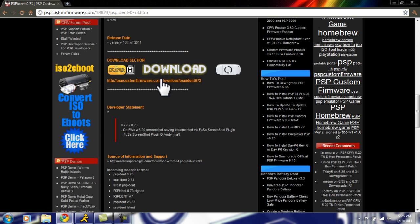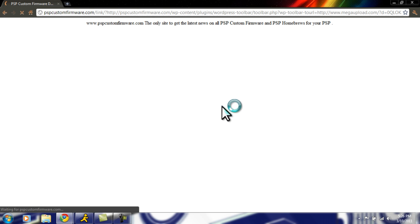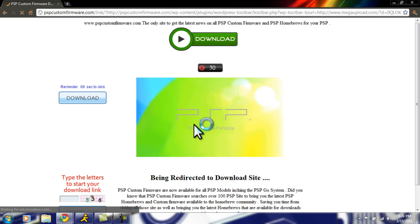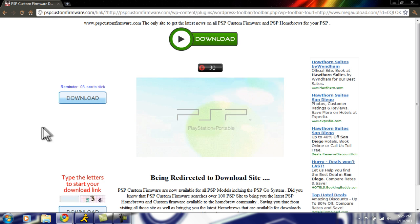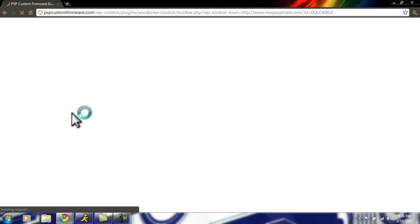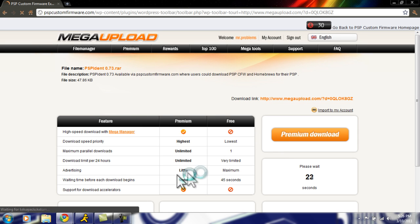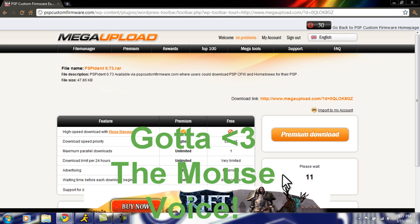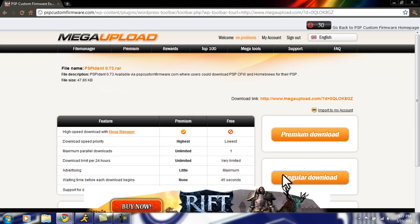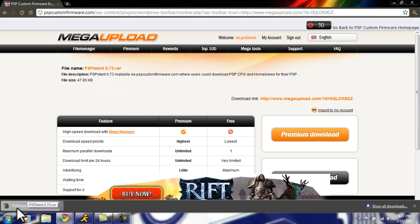Hit the little download link right here. Then we wait, and it takes you to this site. We wait for this little timer — it's a Megaupload link. We'll wait for this; I'll probably fast forward it. Now we just hit regular download, and you can see it is downloaded right here.